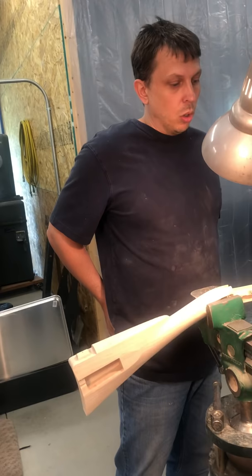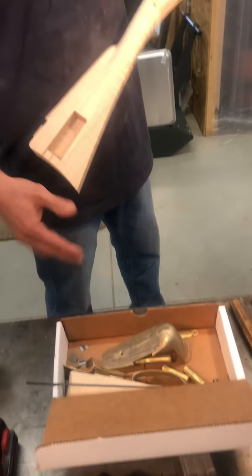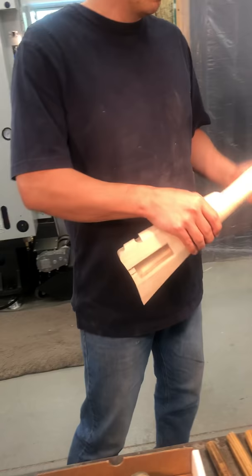The first step involved will be to install the barrel in the stock. The stock you see in the vise and the parts in this box are representative of exactly how someone would receive a kit — no different than what you would receive.